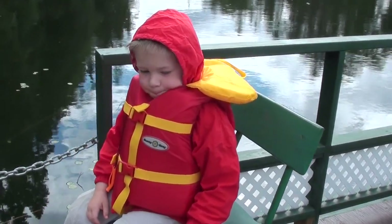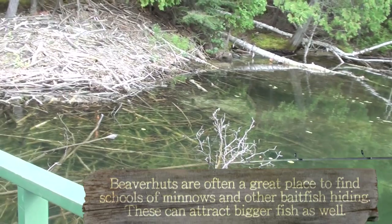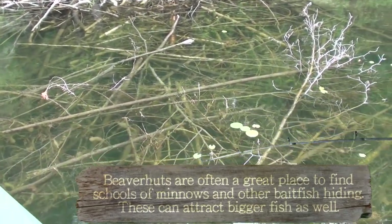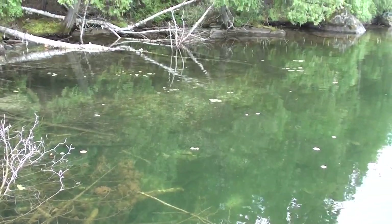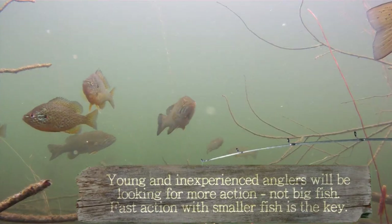So today I'm out here with Massey and we're going to try over here by this beaver hut. Lots of potential here and let's just take a look and see what kind of fish we can find down here.